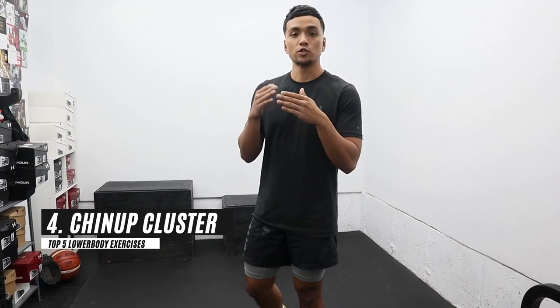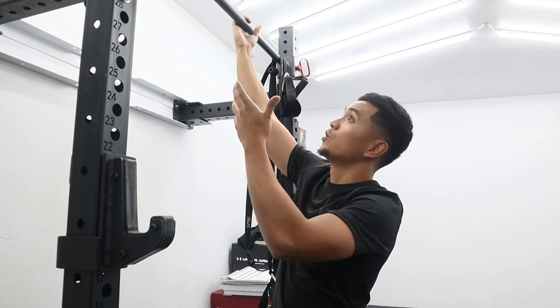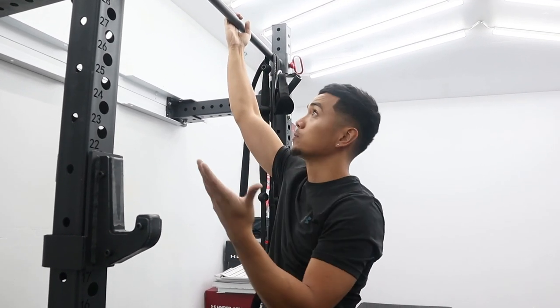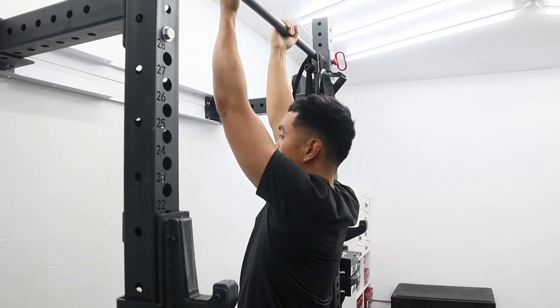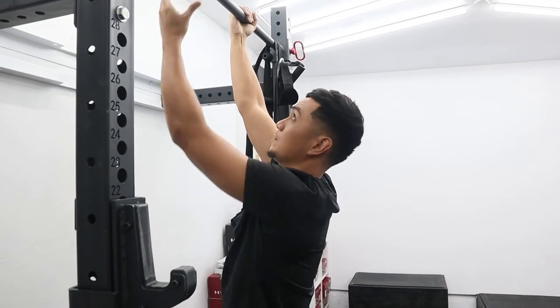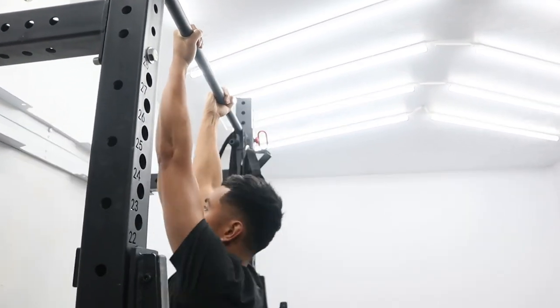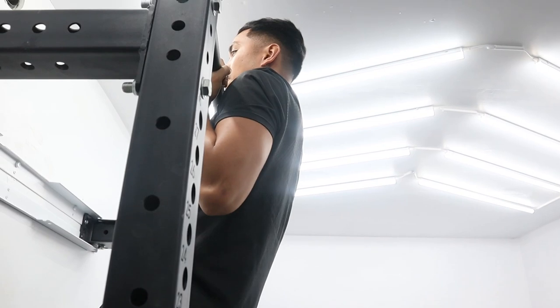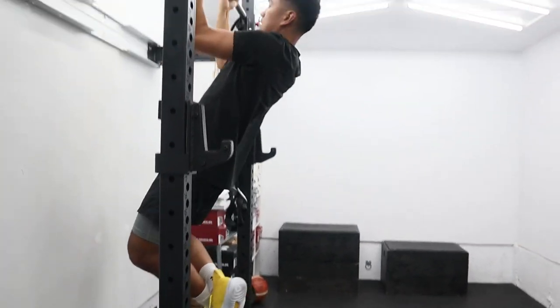For our fourth exercise, we're going to do what's called a chin-up cluster. It might sound fancy, but all it is is taking a chin-up and breaking up the reps, giving a little bit of a break in between. You're going to go to a chin-up bar — underhand or overhand grip, whatever you're comfortable with — and do two to three reps, then pause before repeating. One, two, three — pause at the top — then reset. One, two, three.